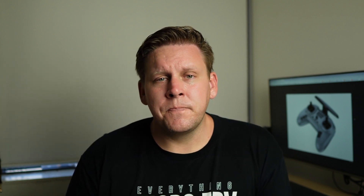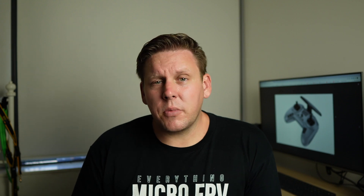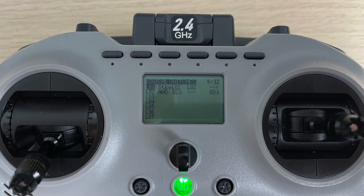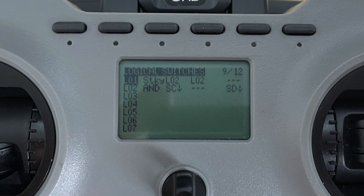Perhaps the biggest flaw of the Jumper T Pro: whether you buy the internal ExpressLRS version, the JP4-in-1, or the CC2500, you get these same momentary switches in the trigger position — the position designed for arming and disarming. The biggest flaw is they don't actually latch. On the TBS Mambo and Tango 2 these buttons latch so you know when the switch is armed or disarmed. With the T Pro, you have to go into EdgeTX or OpenTX and use the logical switches function to create a sticky button just to use these switches for arming.